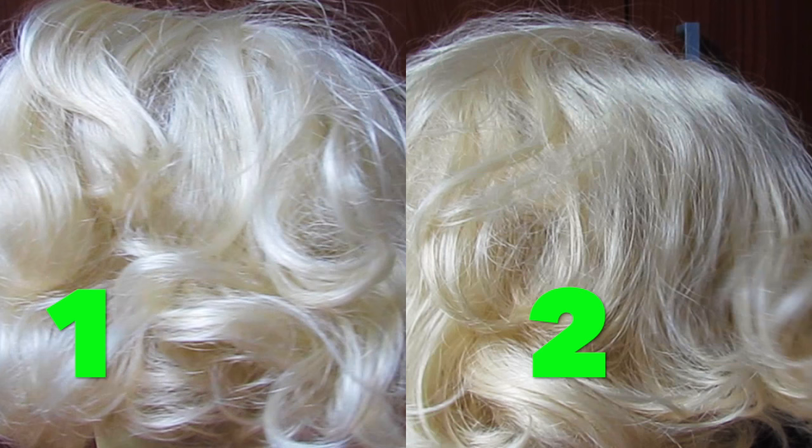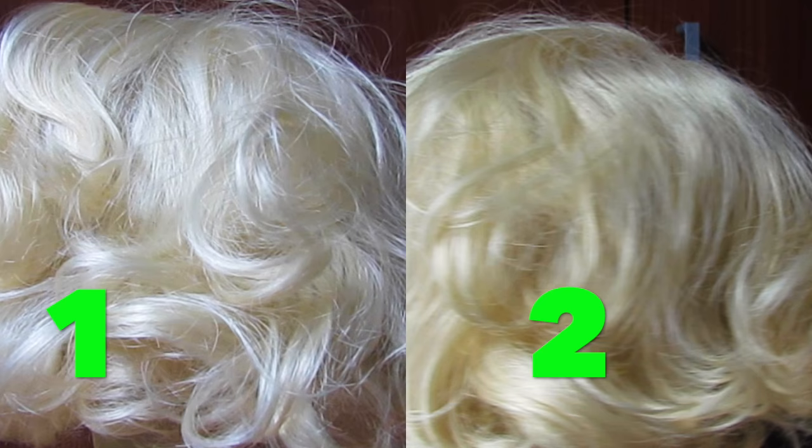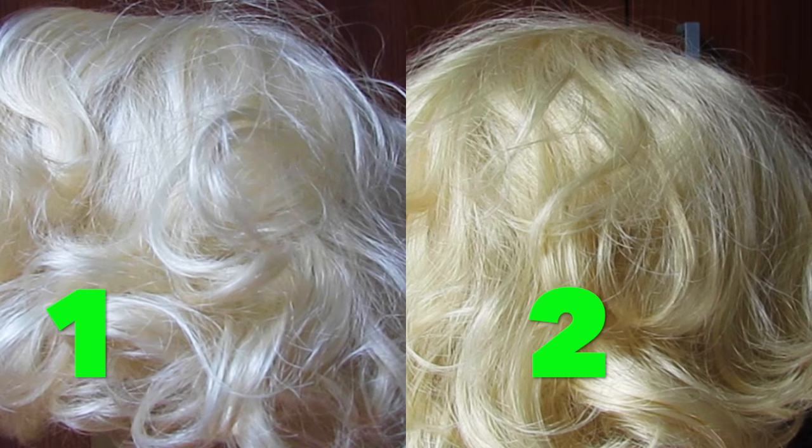I found some people dyeing their wigs with coffee, so that's why I decided to try it. This is my first attempt and I got a little bit of the effect I wanted, but not entirely. So today's video is about my first attempt dyeing my wig with coffee.